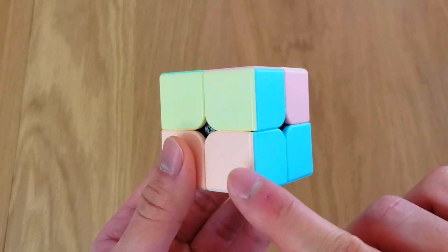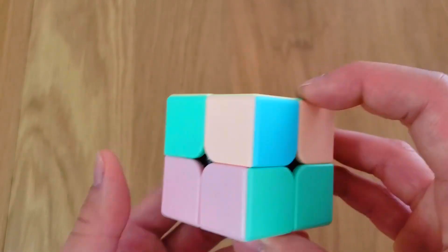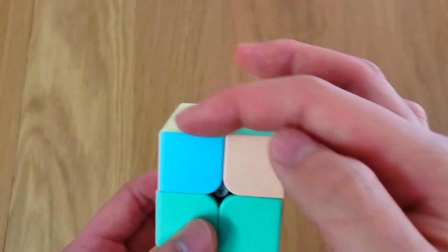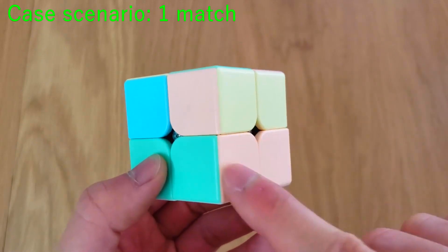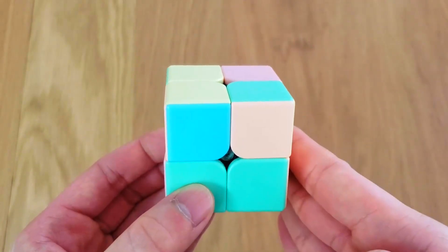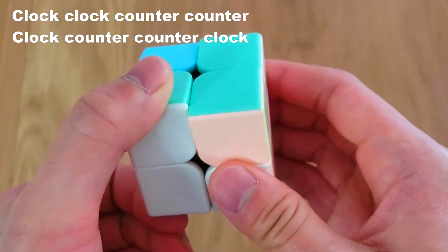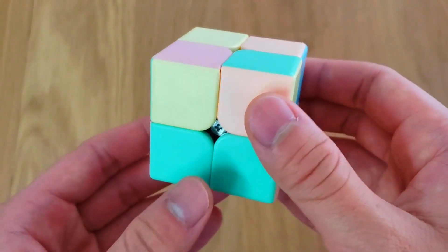Let's check the other corners. This one is blue and pink, purple and blue — not a match. Purple, blue, green, purple — not a match. Purple, green, blue, and pink — not a match. So we only have 1 match. Now I want you to put that match on the side like this, and what you want to do is: clock, clock, counter, counter, clock, counter, counter, counter, counter, counter, clock, counter, counter, counter. Then check the corners again.